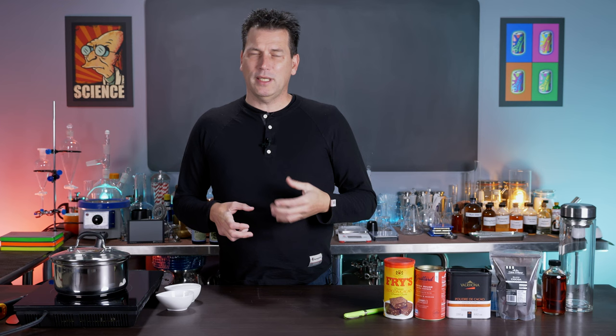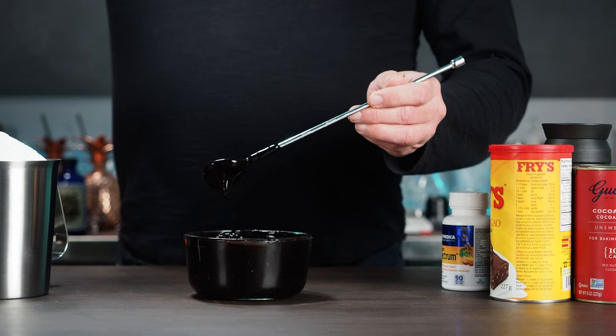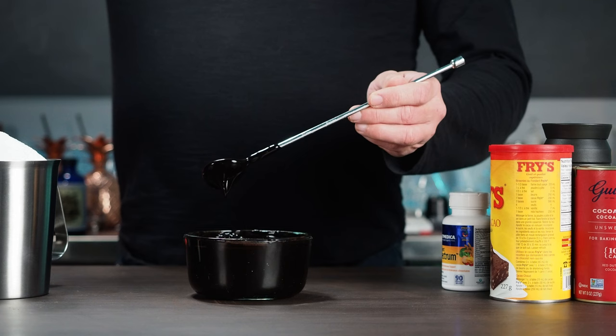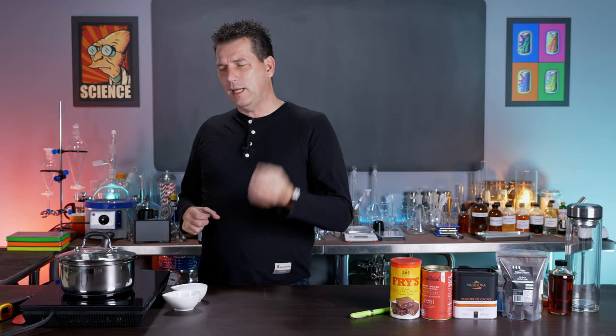Chocolate — and specifically cocoa powder — contains a lot of starch, between five and seven percent. If you have ever made gravy or thickened a sauce with starch, you'll know what a small amount of starch can do. The thickening power of starch in cocoa powder made bottled chocolate syrups difficult to work with: they either seized up in the bottle because they were too thick, or they didn't mix freely with drinks.